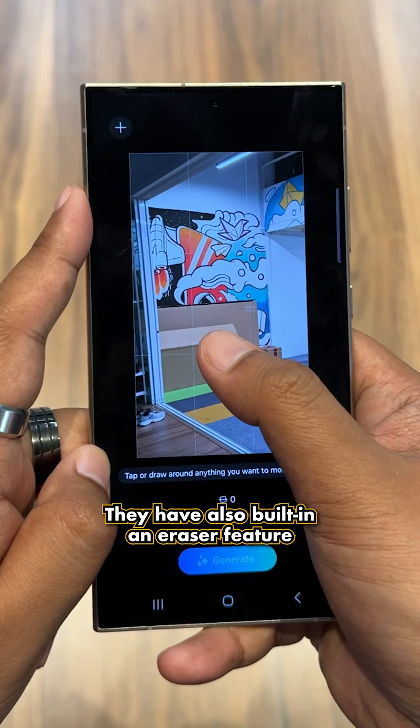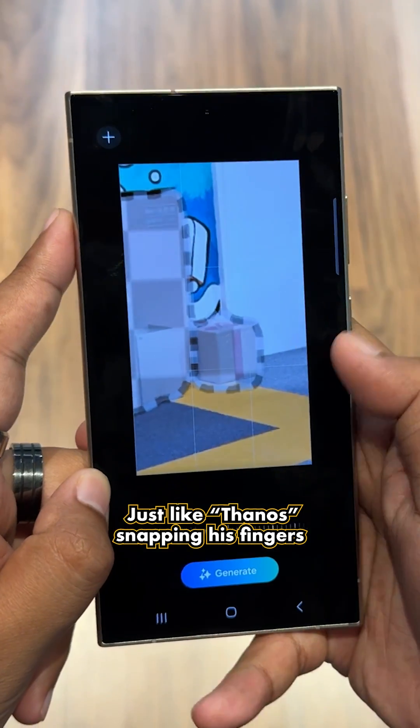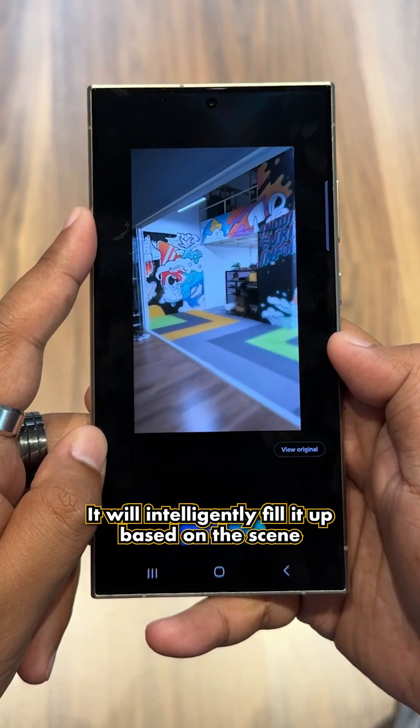That's not all — they've also built in an eraser feature where it can easily remove unwanted objects just like Thanos snapping his fingers. After the object is removed, it will intelligently fill it up based on the scene.